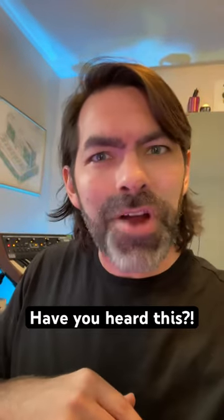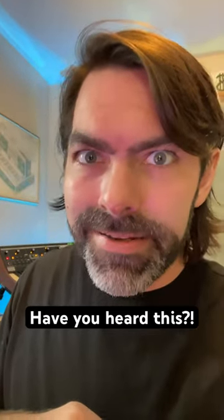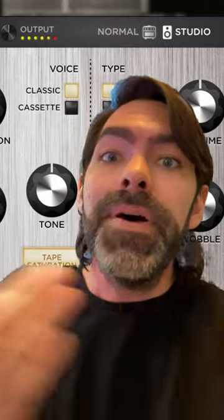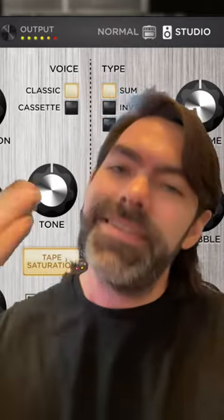Hey! Have you heard the Strymon Deco plugin? Now you may be familiar with the Strymon Deco pedal, but this is a plugin version of the exact same thing.